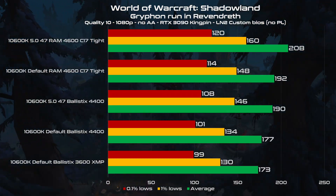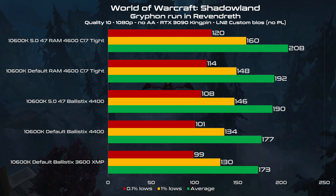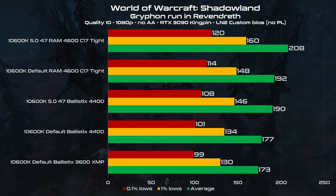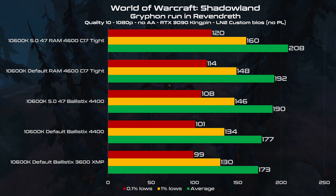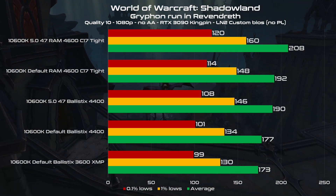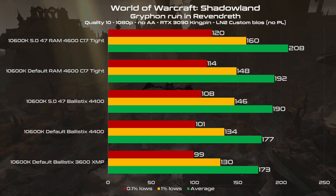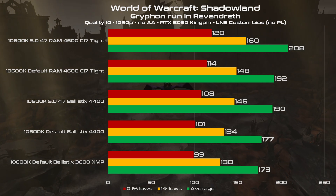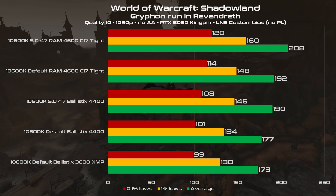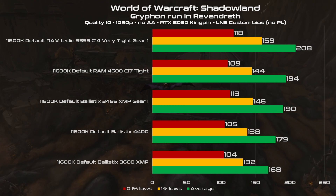Take a look at how the 10600K behaves with memory overclocking — the scaling is linear. The better the memory tuning, the better the outcome, especially if you also overclock the CPU and the ring. The number 47 in the description is the cache multiplier, which is very important to improve memory latency. If you pick the two best and worst configurations, there's a 20% difference, which is nice. But we are talking about a memory kit priced around 80–90 euros or dollars versus a kit that can cost double or even much more.